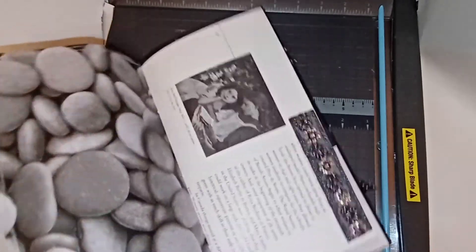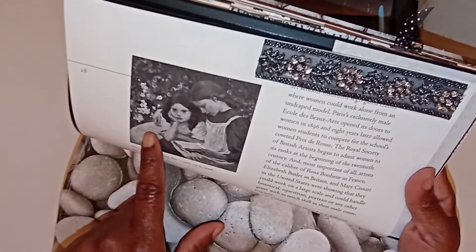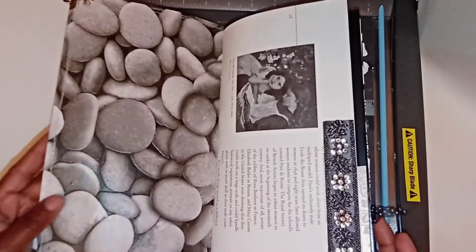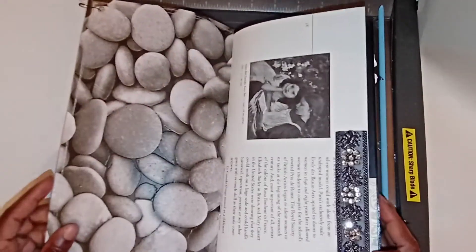I love the first page because it shows two young ladies reading, and I would like to imagine that that's a journal. So enjoy the flip through of this lovely journal that I've created.